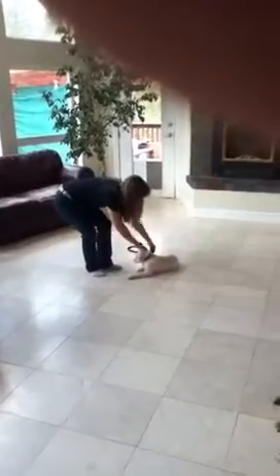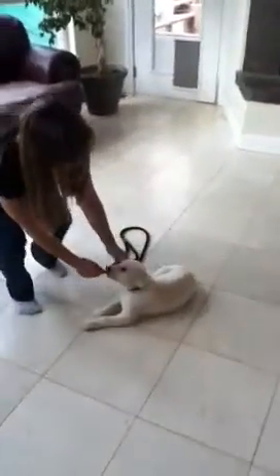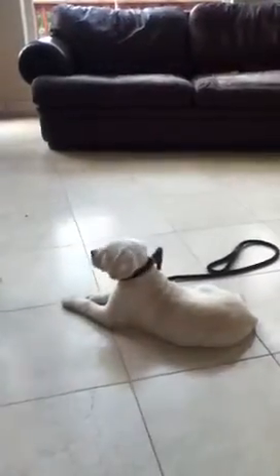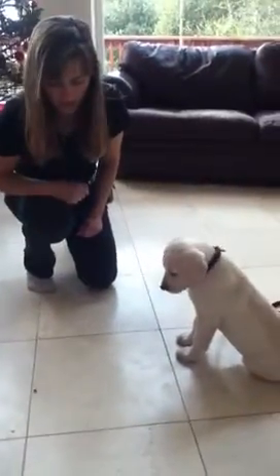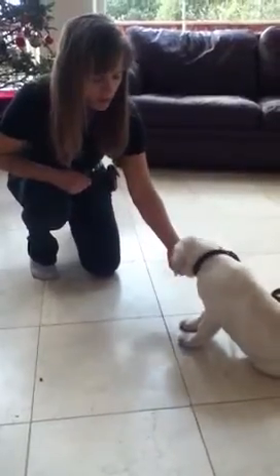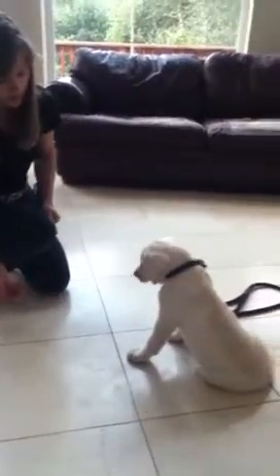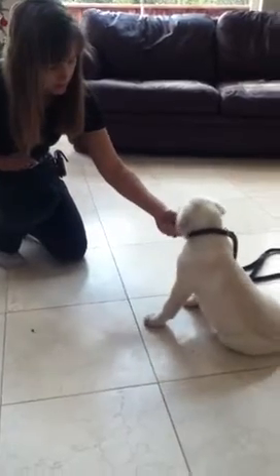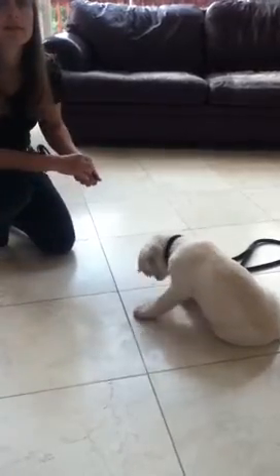Good girl. Now this is a slip collar lead — it goes up around their neck and there's a little leather piece that tightens it. Now we're going to do the leave it command. I'm going to drop the food. Kaya, leave it. Good girl. And I'm going to give her a treat from the other hand. Leave it. Good girl. That's it, good girl.